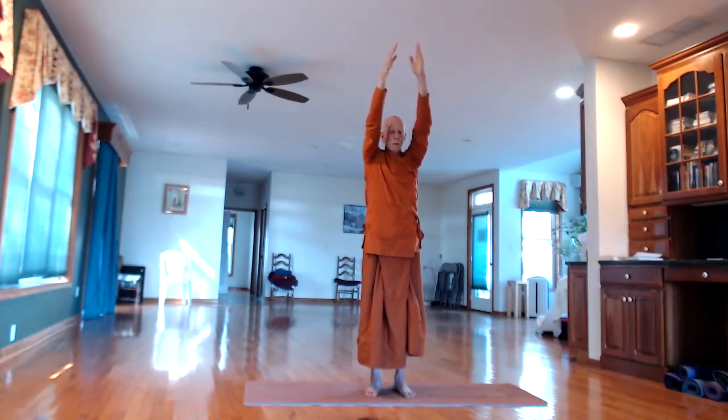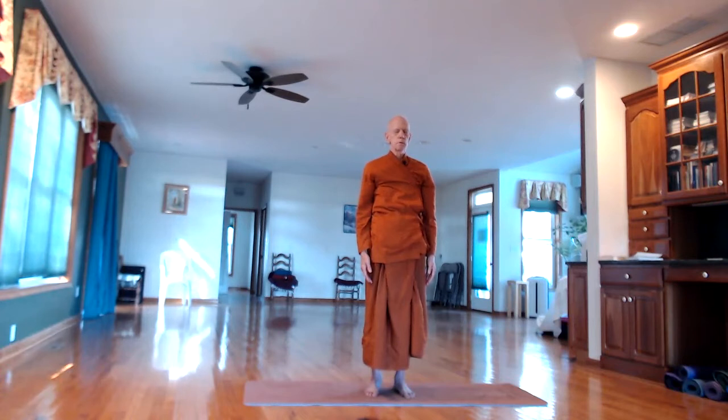On the out-breath, lower the arms. Relax, close the eyes. Feel the inner sensations — even the outer sensations of the clothing touching the skin, the inner tingling sensations, pulsation. If there's any little extra pains, just notice. Just remember standing. Standing. Standing.